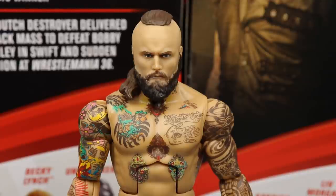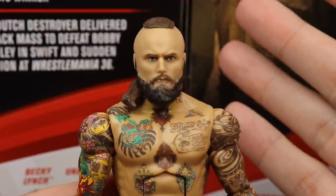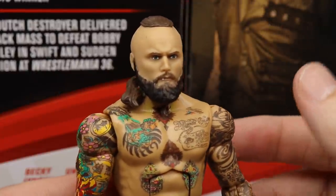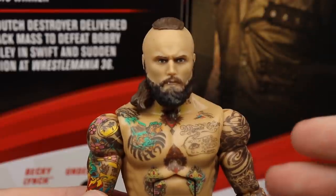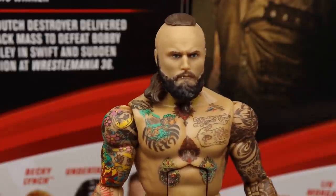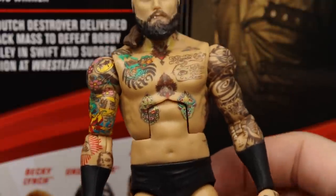Getting into Alistair Black starting with the head sculpt — it looks to be pretty much a re-release of the Elite 73 and the NXT figure. They've added some darker tones to the beard and hair, but the true effects look good. You got the lip ring in there — I think it looks just like Alistair Black, no problems. All his tattoos look really great on the torso and arms.